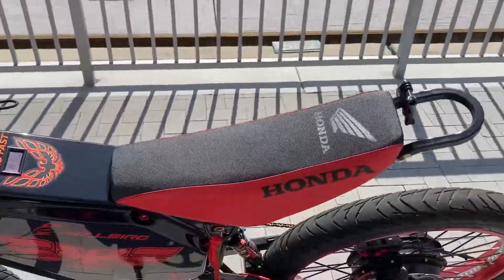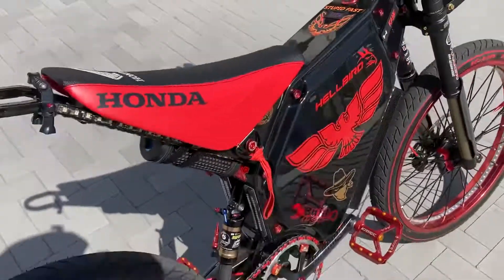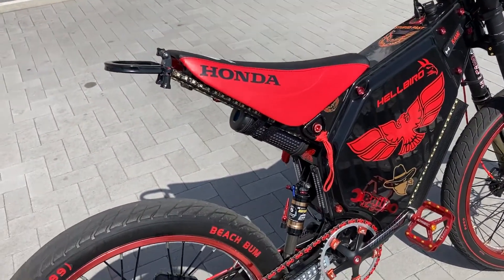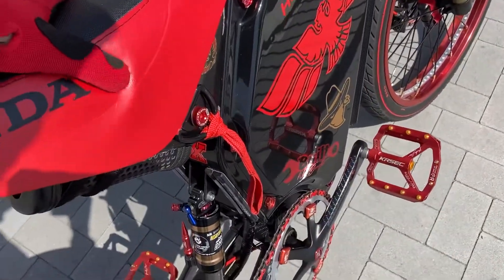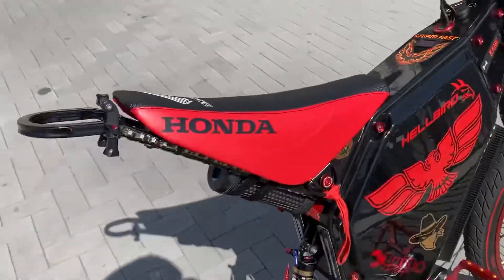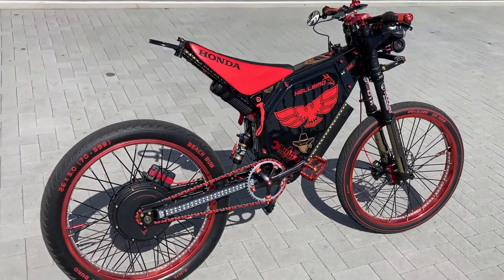Got the new Honda motorcycle seat — swapped that out. A lot more cushion, a lot more comfortable. The padding helps a lot, and obviously with it being red and black it just matches the whole theme of the bike. So much better.